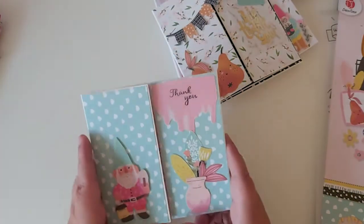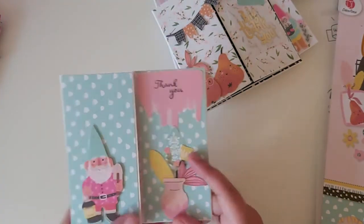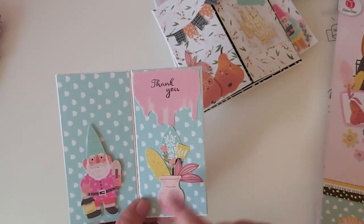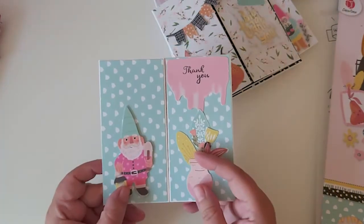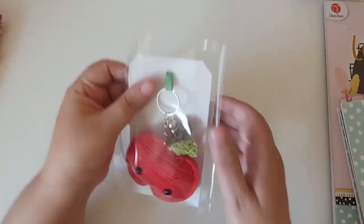The last card uses individual cut-apart pieces and I made it look like they were all together in a vase. That's the inside, and that's all the cards.